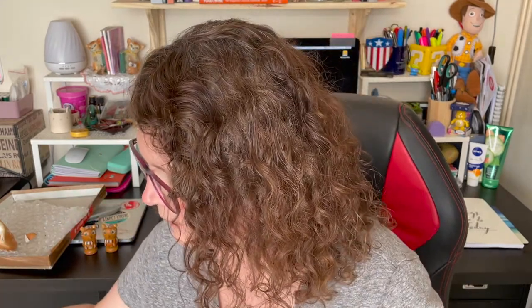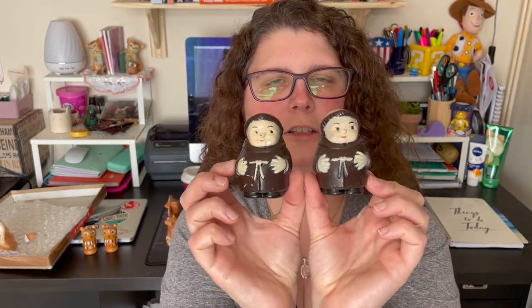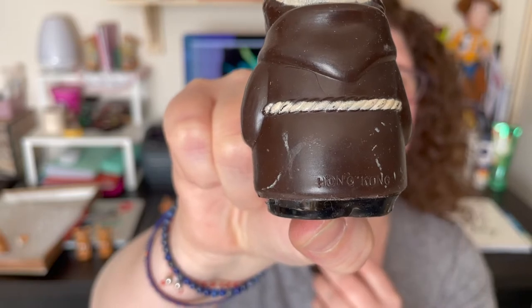This was a set I really wanted but they're definitely not what I thought. Little monk salt and pepper shakers — some of these can do really well when they're ceramic, but I'm near positive these are plastic. Let me take a stopper out — yes, plastic. But they say 'Hong Kong' on the back. I'll have to look up what these are going to go for considering they're plastic, but they're not new by any means.